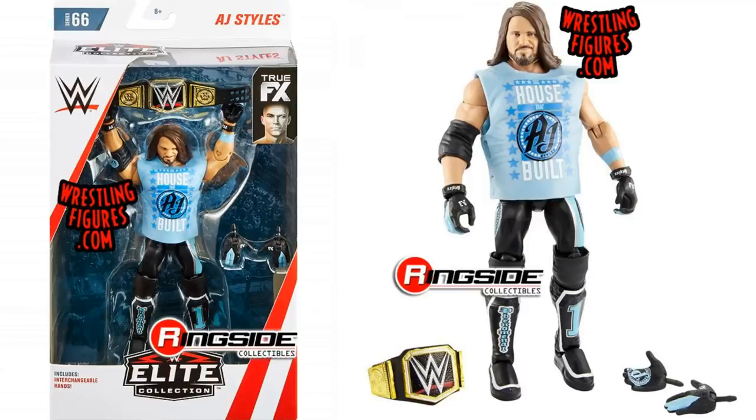So let's start with Elite 66. Here is AJ Styles — you can see AJ Styles in the packaging. Really great figure. I love how it's posed with the belt just above. You do get quite a bit with that AJ Styles. Love the face scan on there. Great figure.